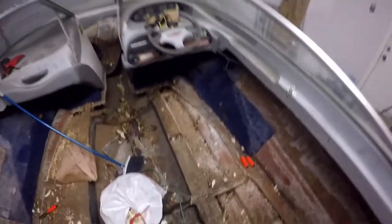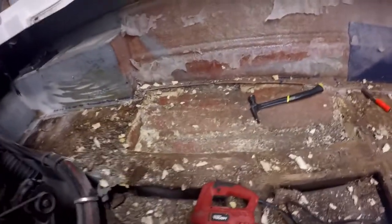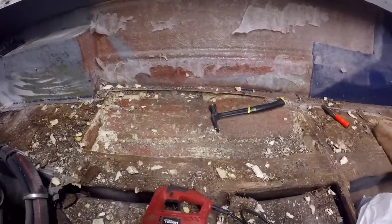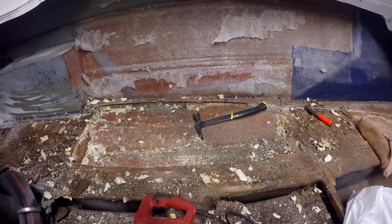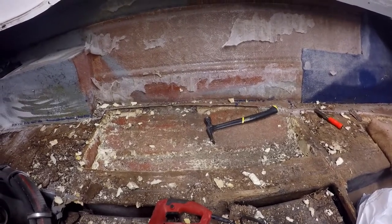One thing I did want to touch on is why are we even removing the foam to begin with? Because ultimately, after I replace all of the floor here, I'm going to end up putting new foam in it too. So why are we replacing it, why are we pulling it out now? Why don't we just leave the old foam?